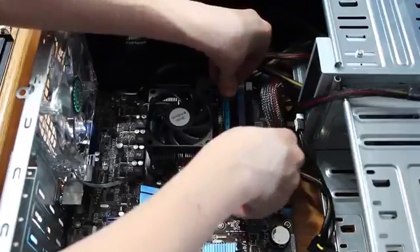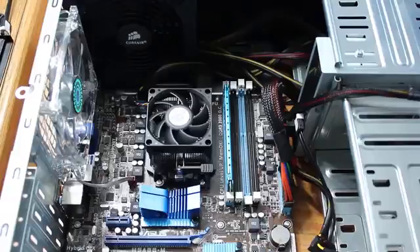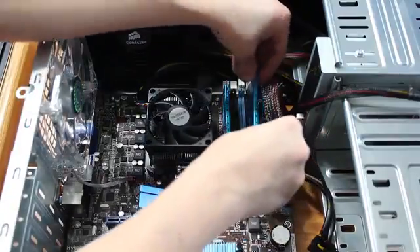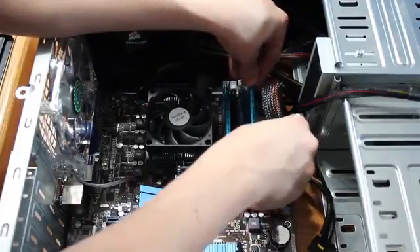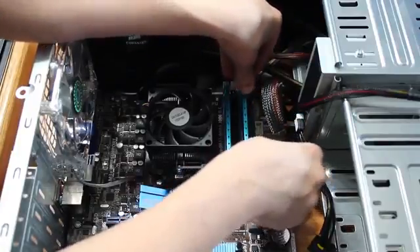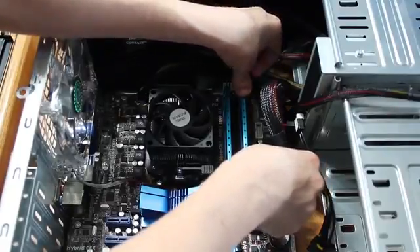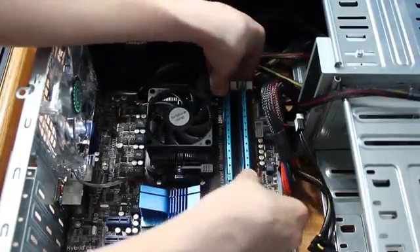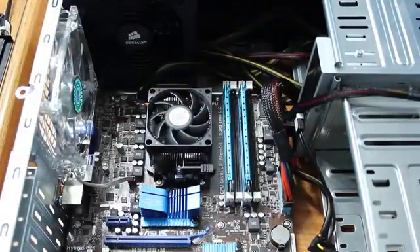Just read your motherboard manual and it will tell you, or look beforehand. It snaps right in — don't force it, you don't want to break it. Just make sure you have it right and it goes right in. Don't close the latches first — press it in evenly. You'll hear it snap on each side, and the RAM is installed. It's dead simple.